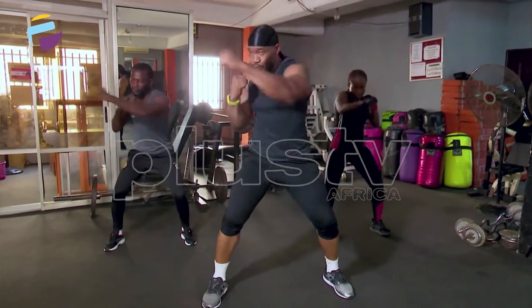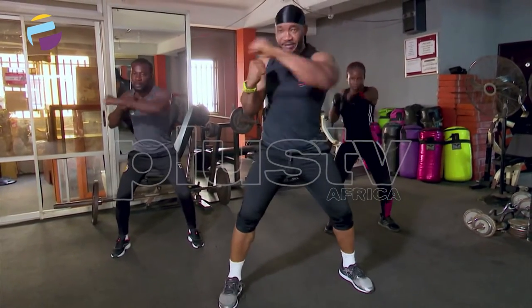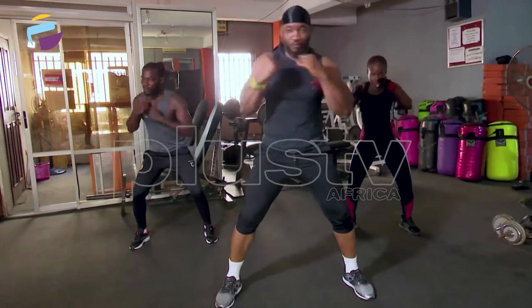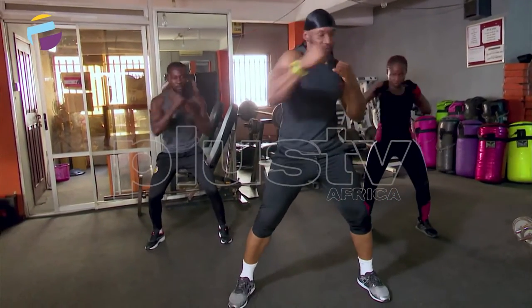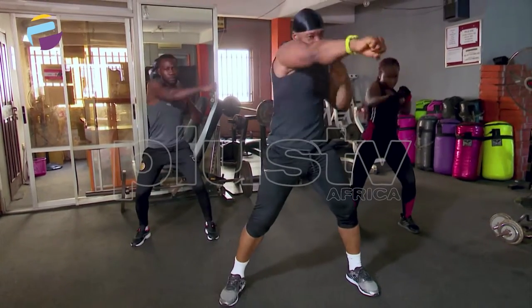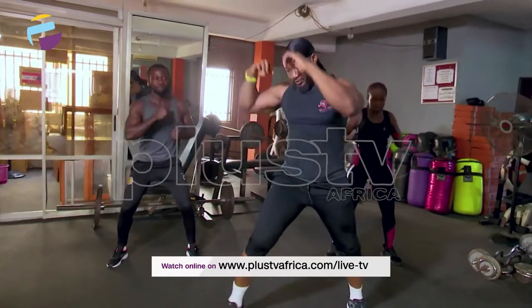1, 2, 3, 4, 5, 6 — new punch — 7, 8, 9, 10 more. 1, 2, 3, 4, 5, 6, 7, 8, 9, 10. Go.